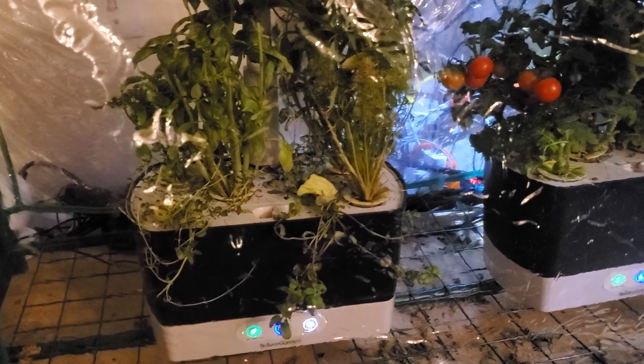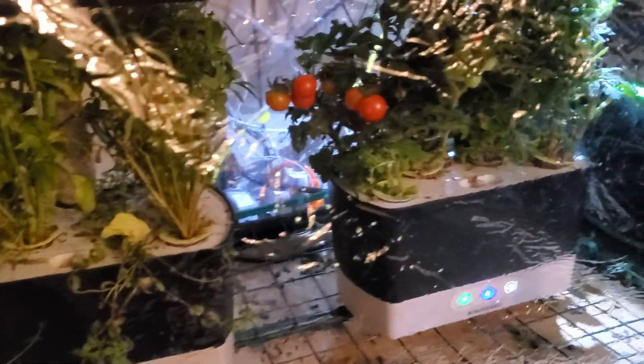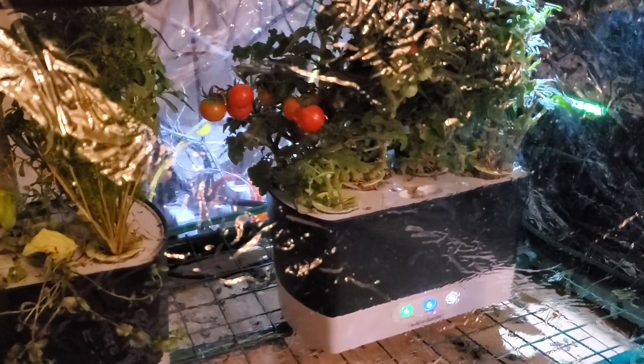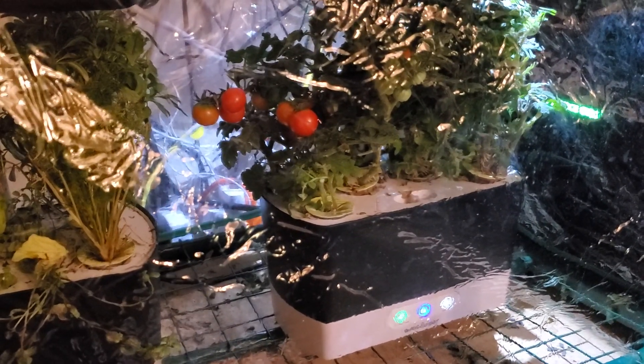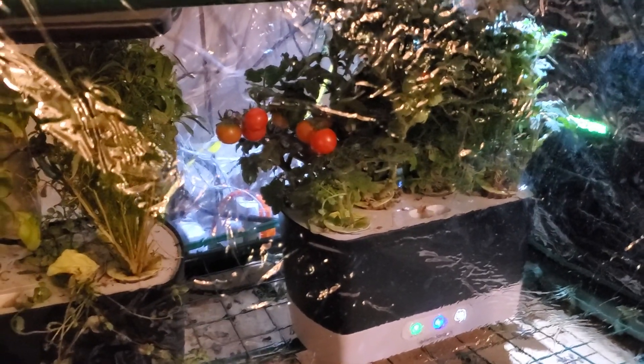Depending on if you do have hard or soft water, you might get lime scale and other kinds of deposits inside of the AeroGardens that over time can build up. So you want to follow the procedures of every other feeding — opening the AeroGarden, fully cleaning the reservoir — especially if you're using tap water. But obviously that's the simplest and most economical choice.